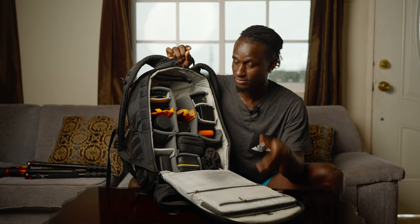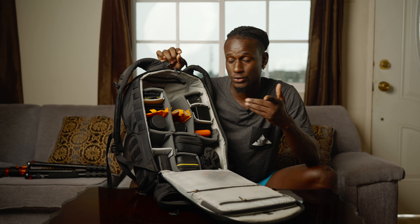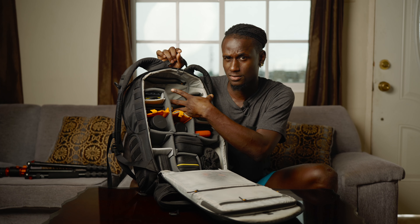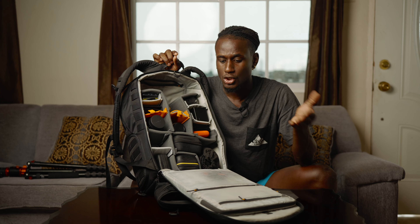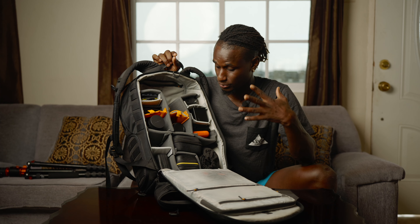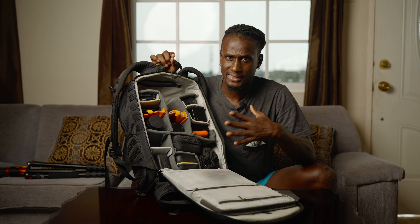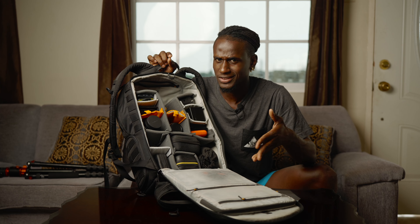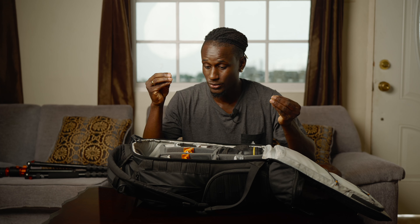This is what the inside of my camera bag looks like. Currently I'm shooting on the a7 IV, which will fill out this gap right here. These are all the things I walk with, and I'm going to go through them and also explain what I can swap out depending on where I'm going.